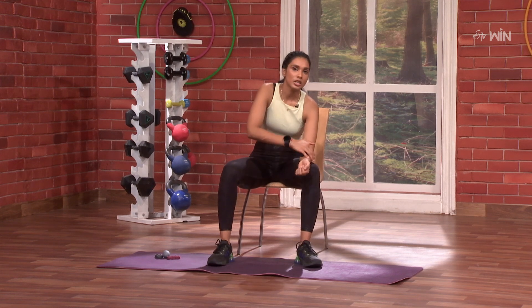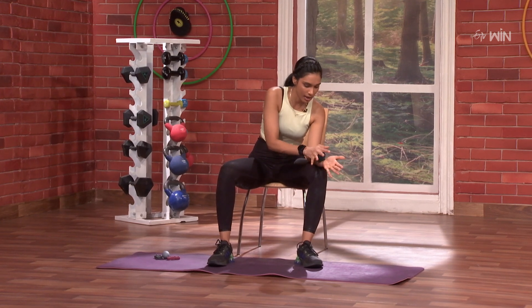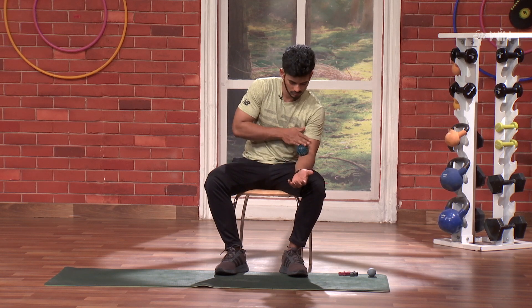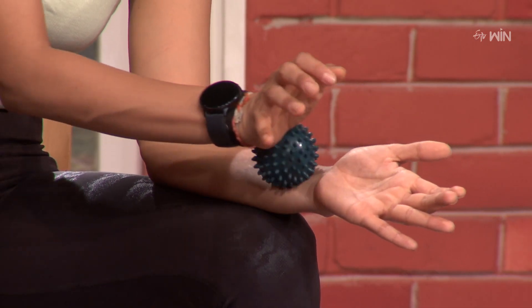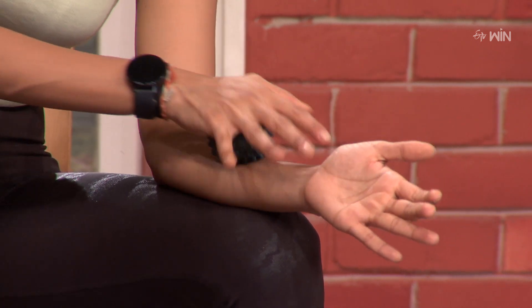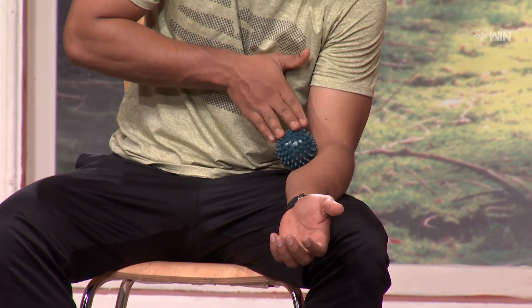I will start with four rounds. Just press and roll it straight and back. One, two, three, four, five, six, seven, eight, nine, and ten.